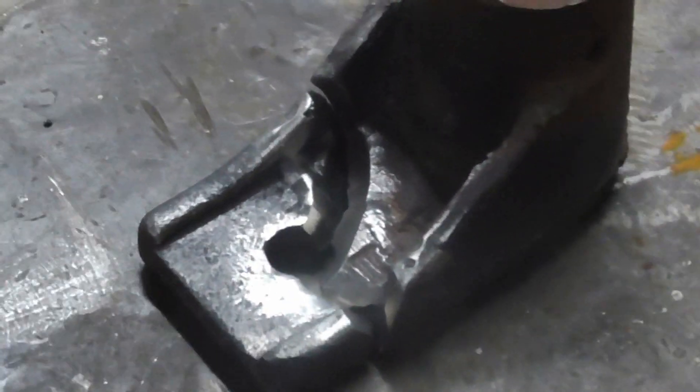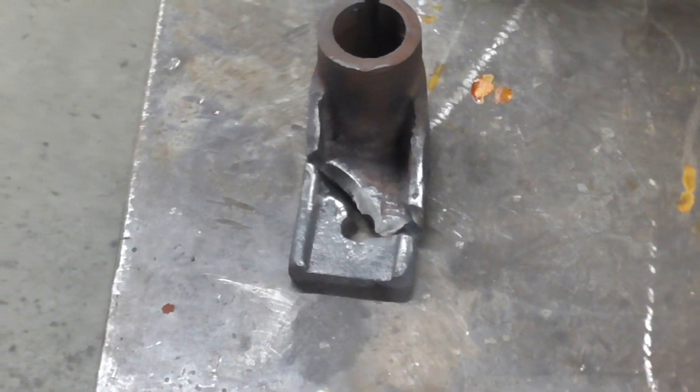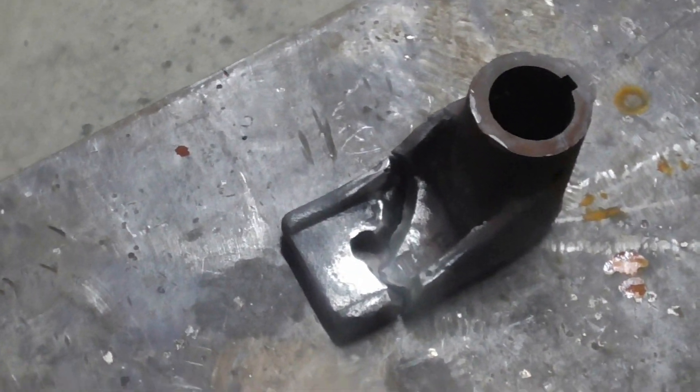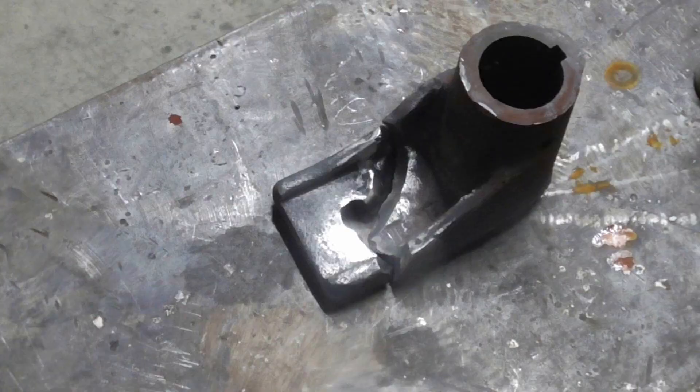We just got done grinding. We beveled everything on the inside and we're going to weld that up first, then bevel the other side second. We did the inside first because we won't be able to get a grinder in there once it's tacked together.